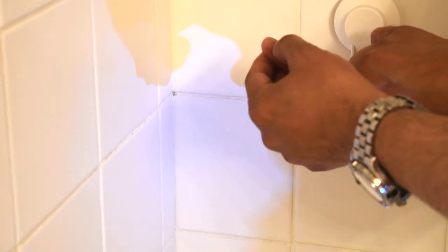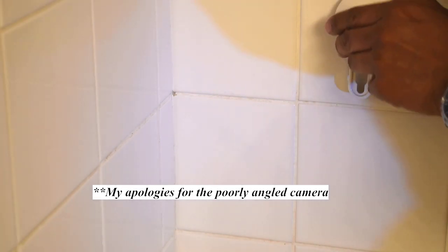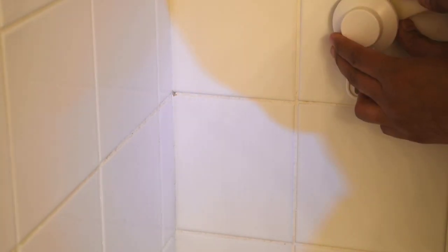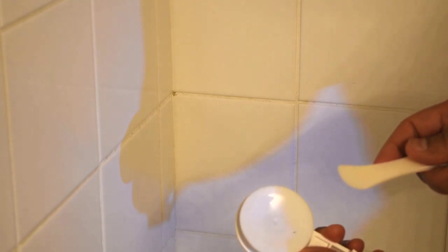Of course if you have long nails that might not work for you, so the second technique is to use the paper folder and place it in between the ridge between the tile and the suction cup itself. Sometimes if it's really tight you might need some baby powder, but normally it just comes straight off.